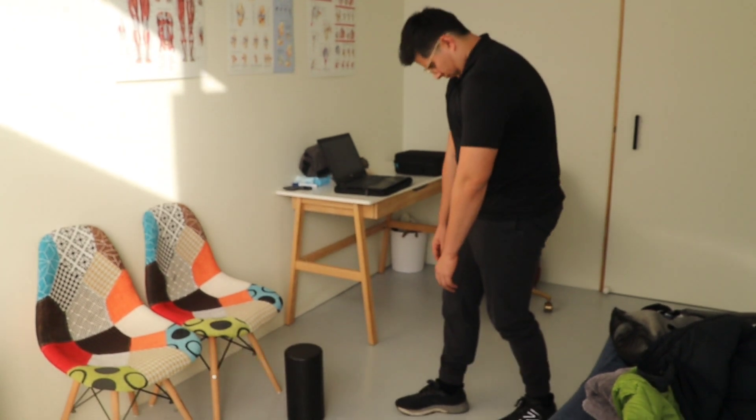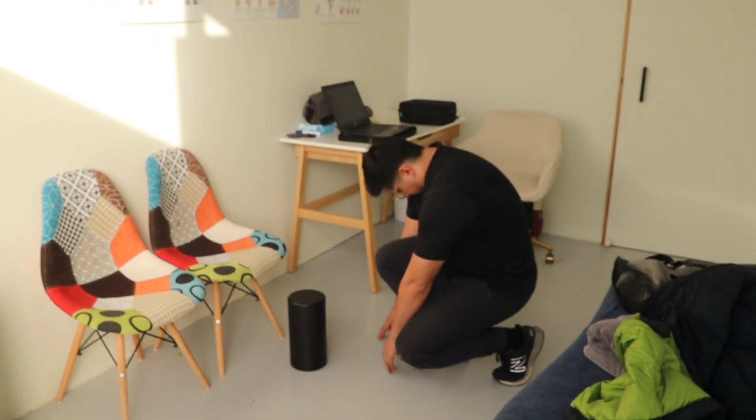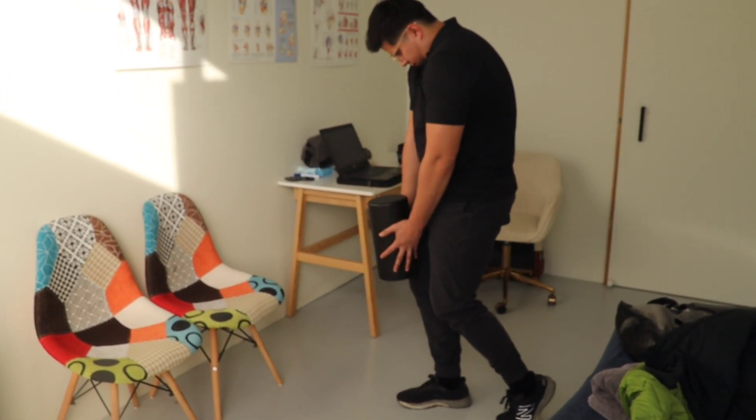Before we get into the specifics of how to perform this exercise, let's just watch me perform it first. A goal of this exercise is to keep weight in the midfoot as we go down and come up.